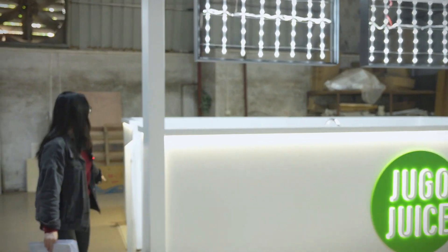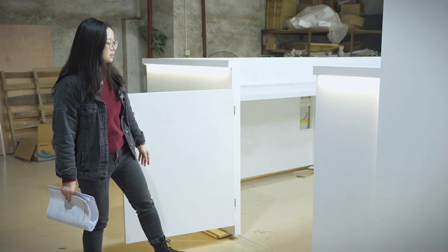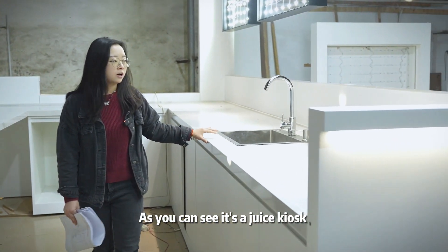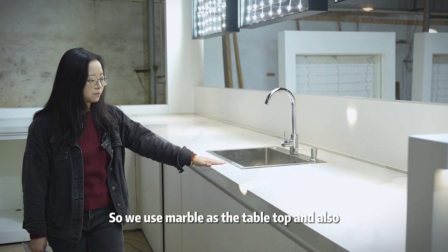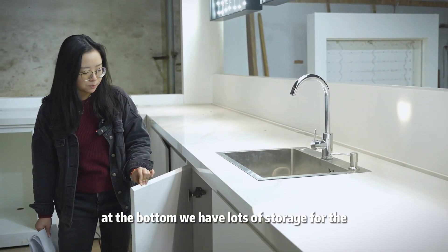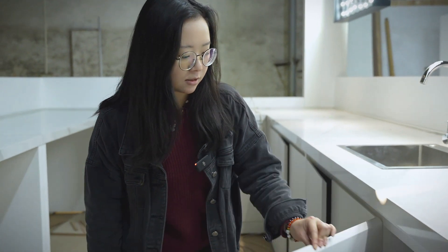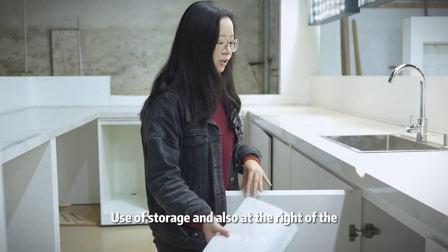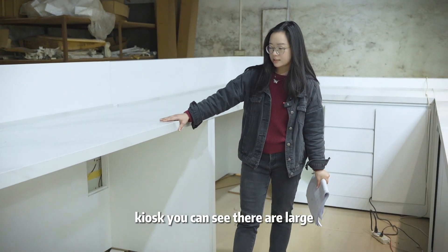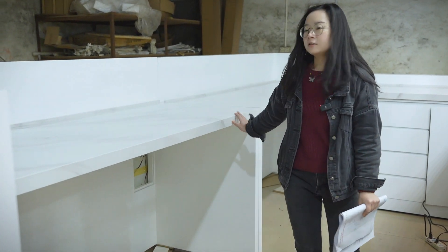Let's come inside to see the inside of the kiosk. As you can see, it's a juice kiosk. We use marble as the tabletop, and at the bottom we have lots of storage. At the right of the kiosk you can see there is a large space for the equipment and machines.